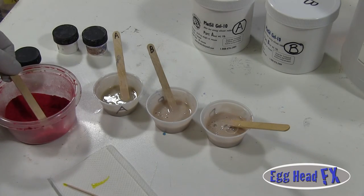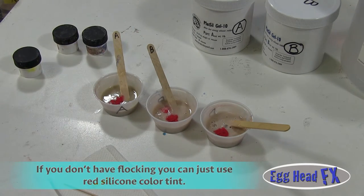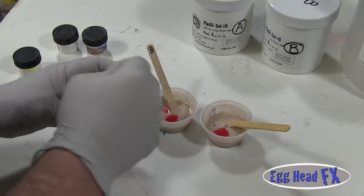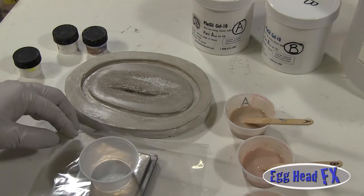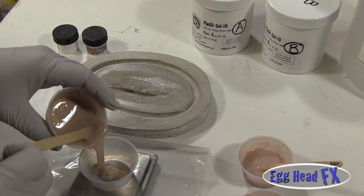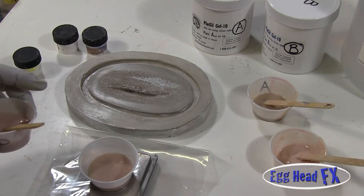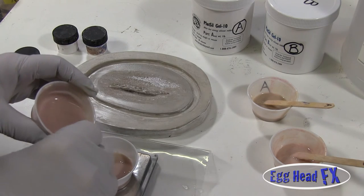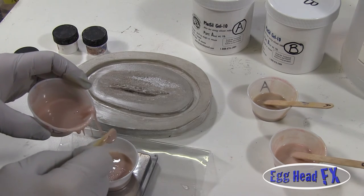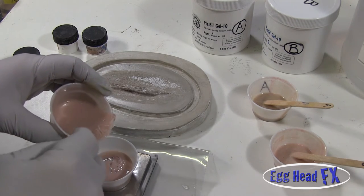To make it look a little fleshy, I like to add a little bit of flock to each container — stir it in and it will redden it up slightly, giving it that little bit of pink, fleshy feel. Now we're ready to mix up the prosthetic. I'm going to do 8 grams of Part A, 8 grams of Part B, and approximately 7 grams of deadener. You can almost double the deadener if you want, but too much will make it too floppy and it won't hold any form.